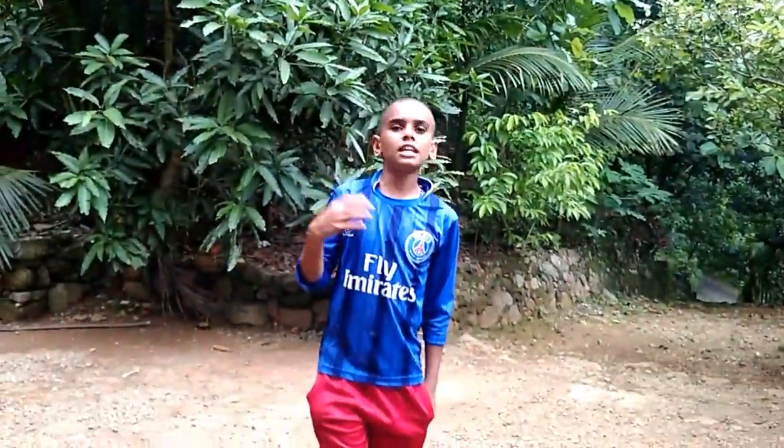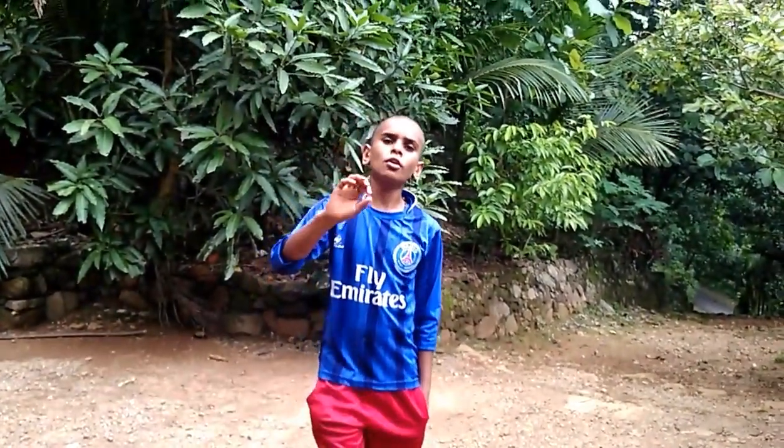Hello guys! Welcome to my channel, AJR Rock Free Fair. I am going to show you a video.